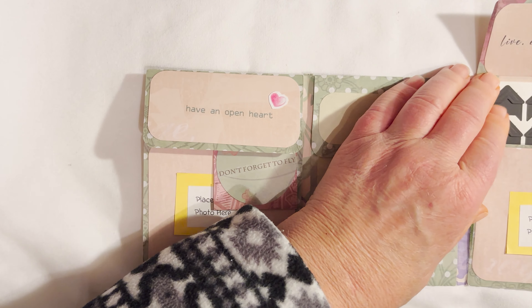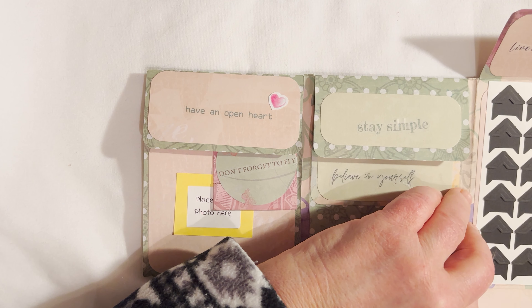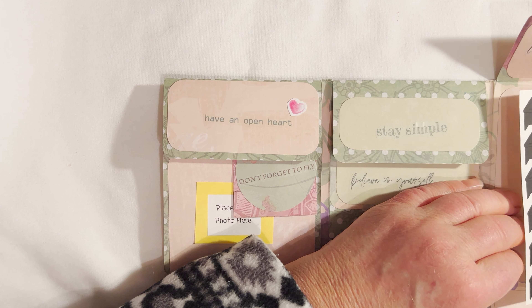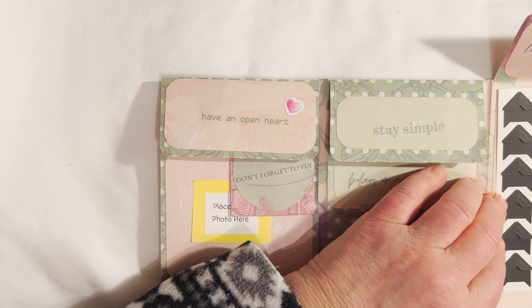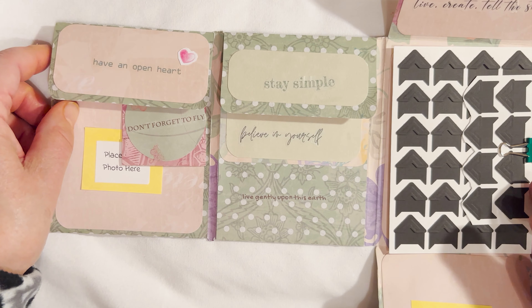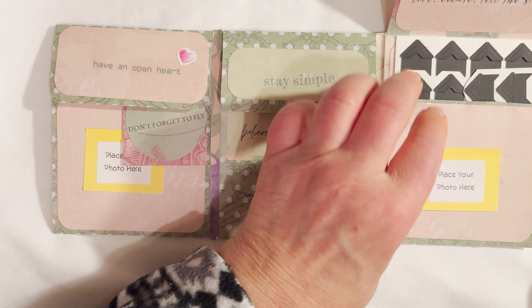And then this one again has a place for lots of photos in here. It also comes — I guess I got out of frame here — it also comes with lots of adhesive photo corners.